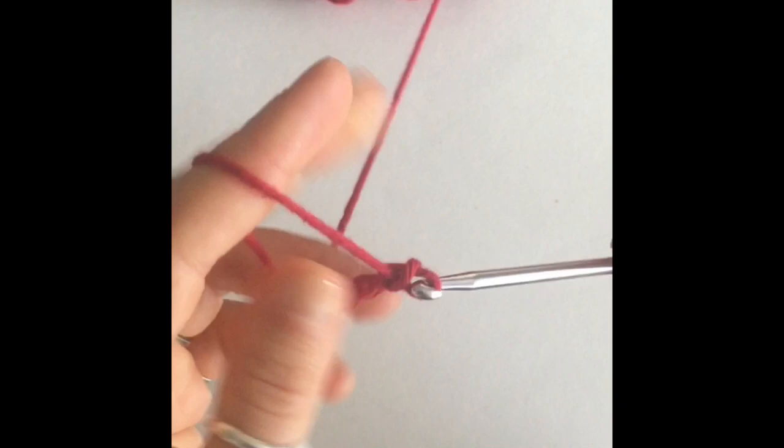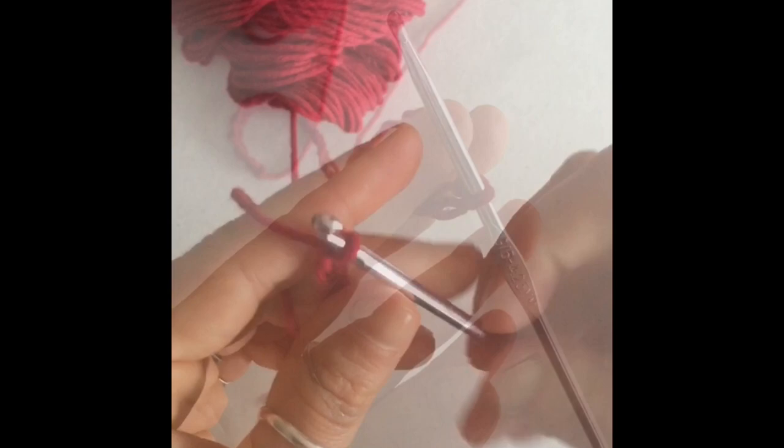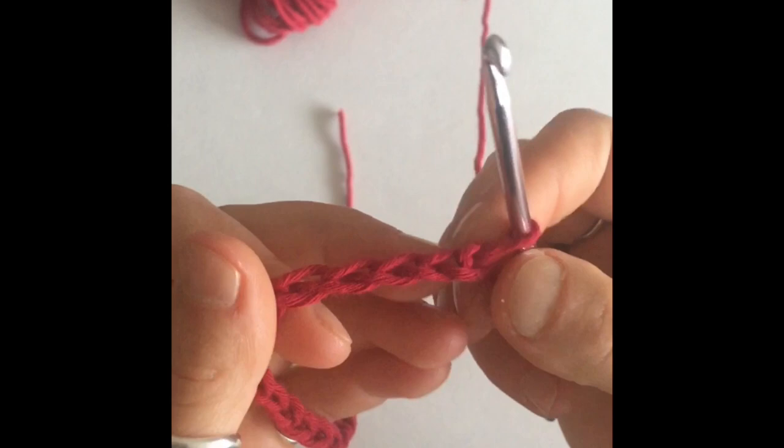You're going to need a total of 40, and this is for a medium sized bag. If your family's a fan of the really large tortillas, you might want to make a chain of 50 instead, so that'll fit larger tortillas. So I'm just going to keep making my chain until I have 40 stitches. Here are 40 stitches.